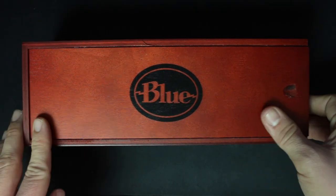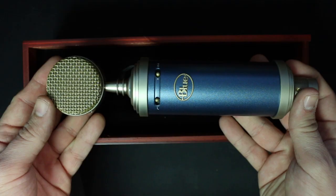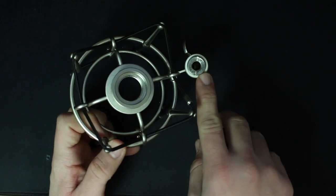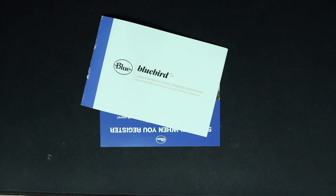Now let's talk about what comes in the box. First off, everything comes in this really nice wooden storage box. You're obviously going to get the microphone. You get a shock mount, which does come with a 5/8 to 3/8 inch microphone stand adapter. You get some documentation, and you get a sticker.